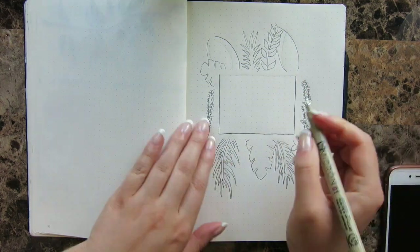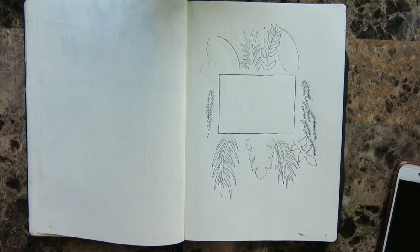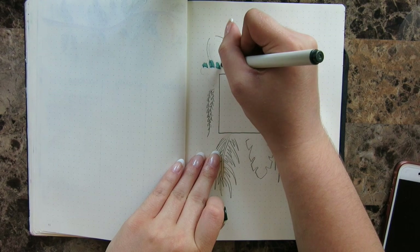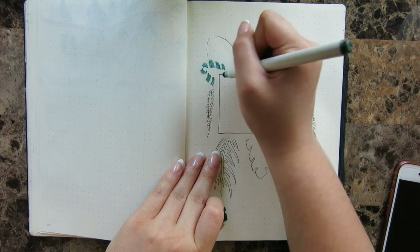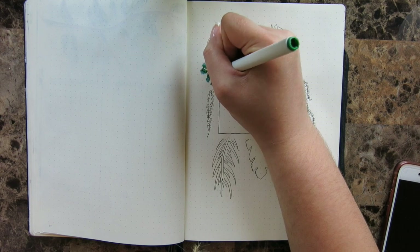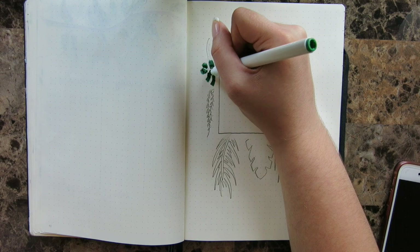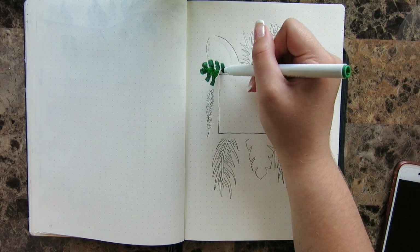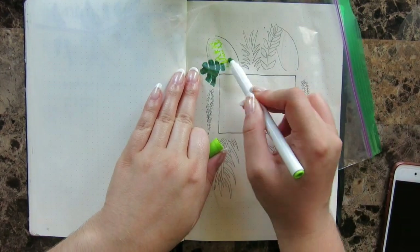I went over everything with my 005 Pigma Micron because I wanted the intricate parts to be a little bit smaller. I'm also using one of my favorite techniques with my markers, which I'll show after coloring in this leaf. I really like using markers to create a watercolor technique, and with the right bullet journal and the right pens like the Pigma Microns you can make it look amazing without any actual watercolors.